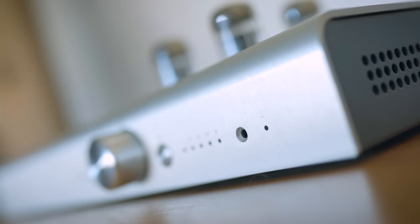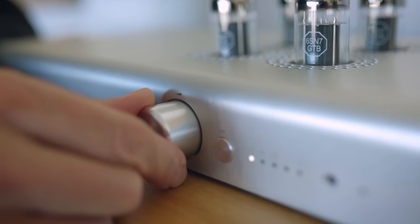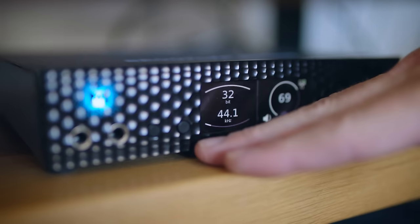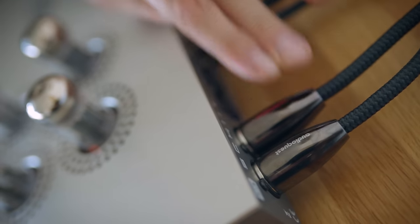This is the Freya Plus from Schiit Audio in California. It's an all-analog pre-amplifier — no streaming, no phono stage — just source selection, volume control, plus some other things we'll get to. I've inserted this in the playback chain between the Brooklyn Bridge and the ELAC speakers, so it's acting as an interpreter between the source and the speakers.